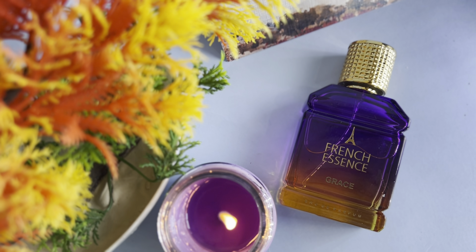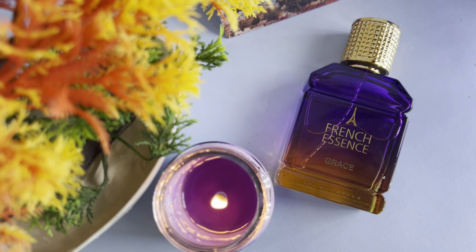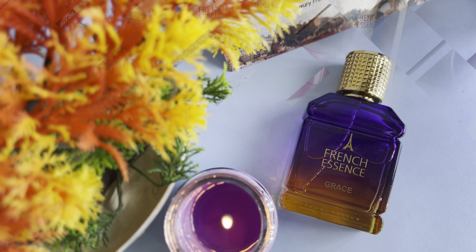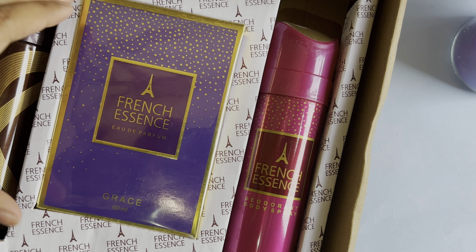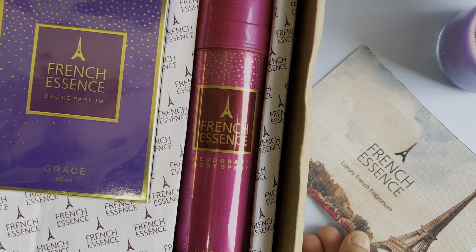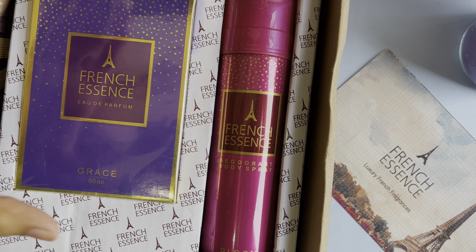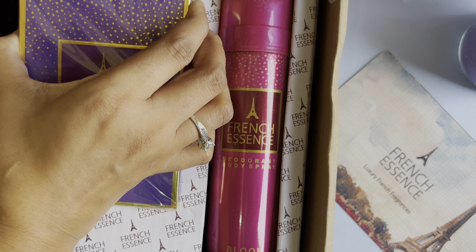This product is budget friendly and the fragrance is good. It is available with a fruity fragrance. Here you can see I have one perfume and two DIOs. Now let's talk about the two DUOs. One has brownish outer packaging and the other is pinkish.